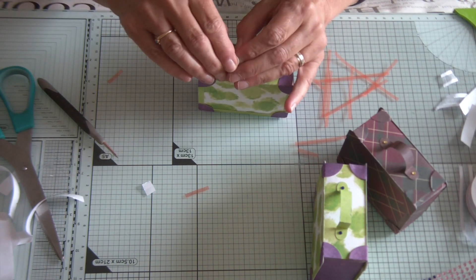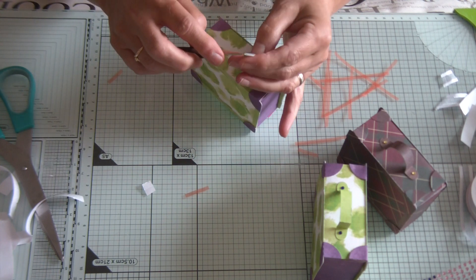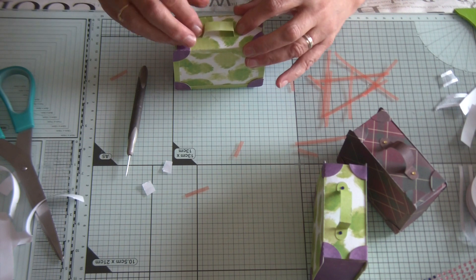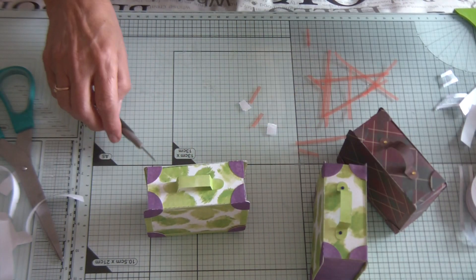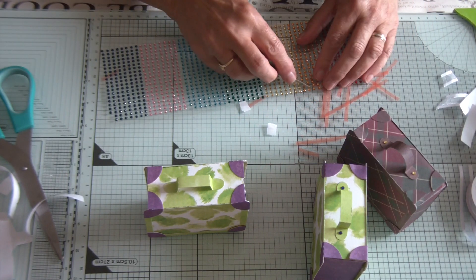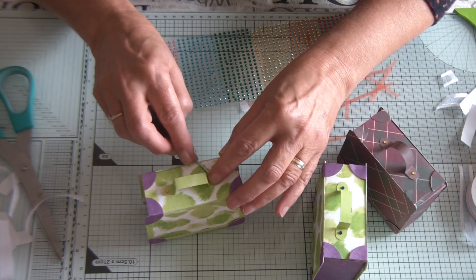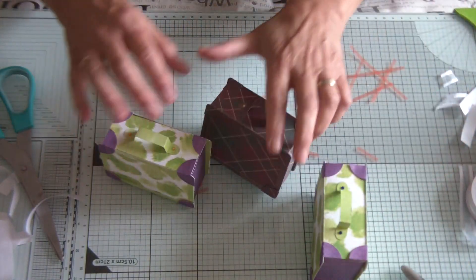I'm doing these back to back at the moment so that my Brother Scan and Cut content keeps going while I'm away, because I don't want you guys to miss out even if you're on holiday yourselves. I'm going to bring in the dark green — actually, let's go for the gold. I went for blue on that one, so I'll go for gold on this one. You can have a little tag for your case as well — super cute.